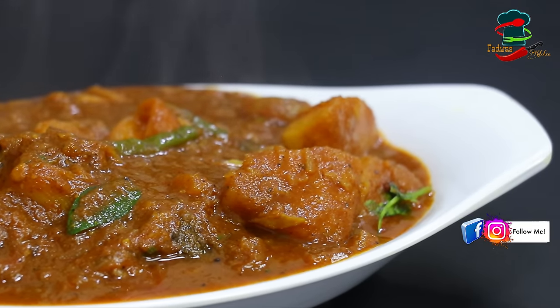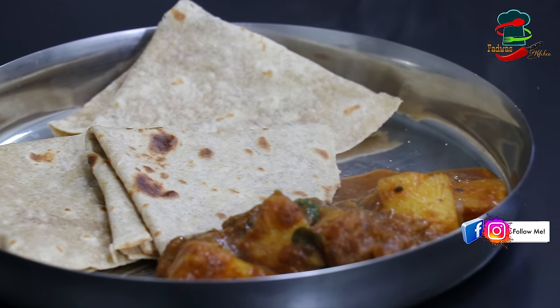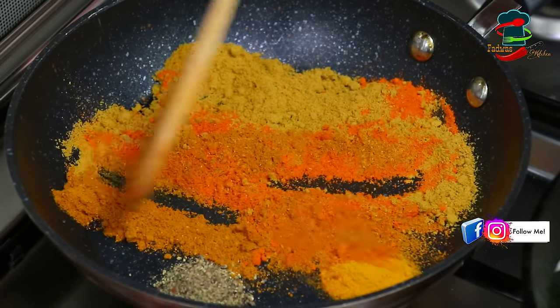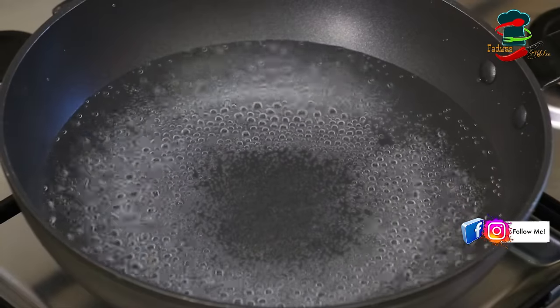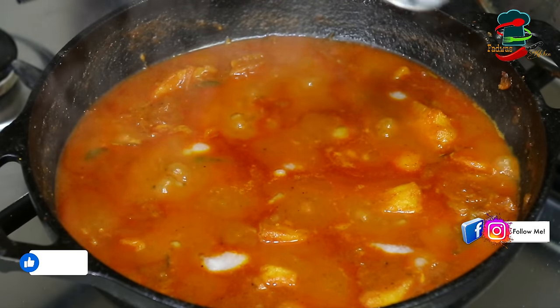Today, we are going to make a video about chicken and beef. We are going to make a lot of the taste of chicken and beef, and a lot of beef. Please like and share and support us.